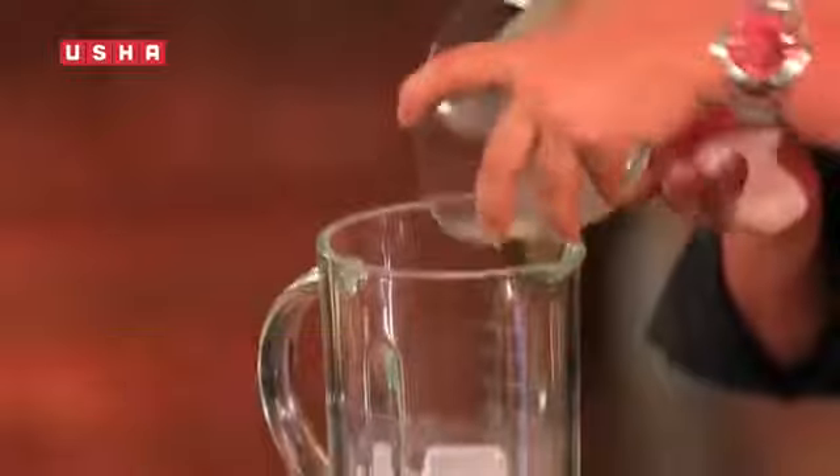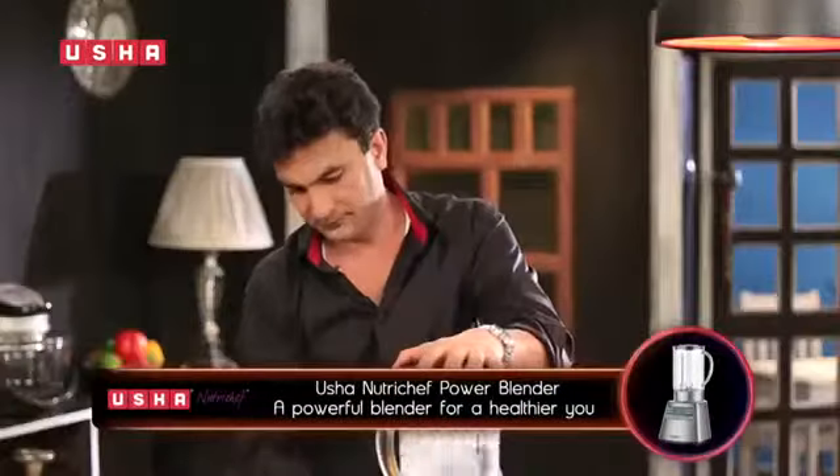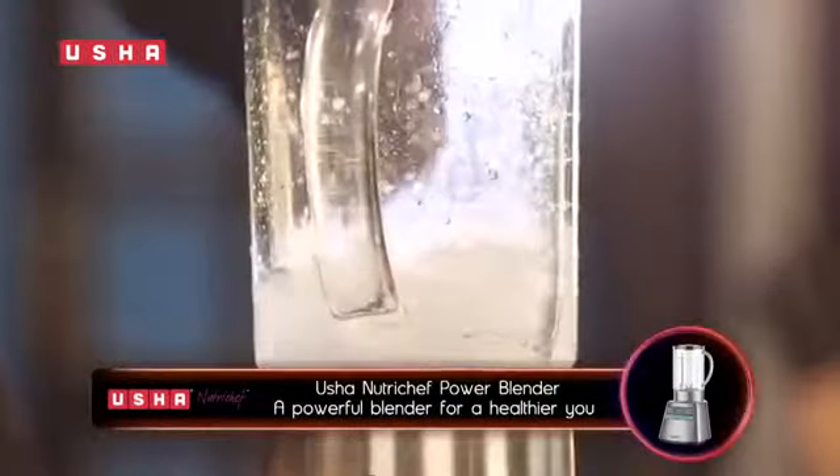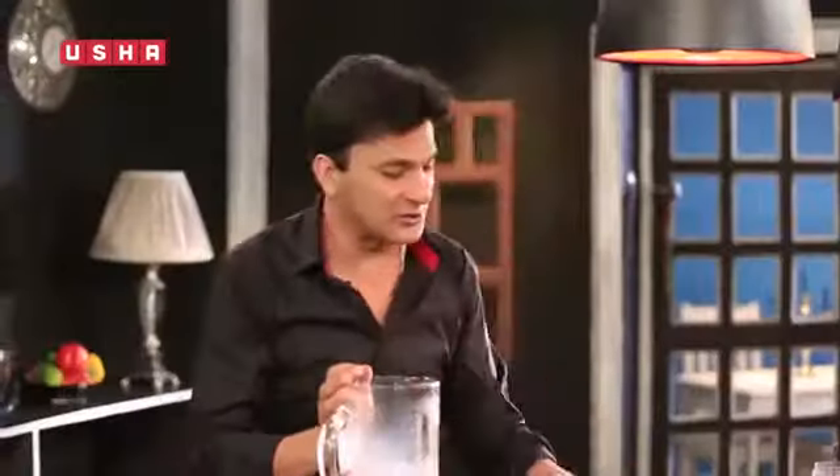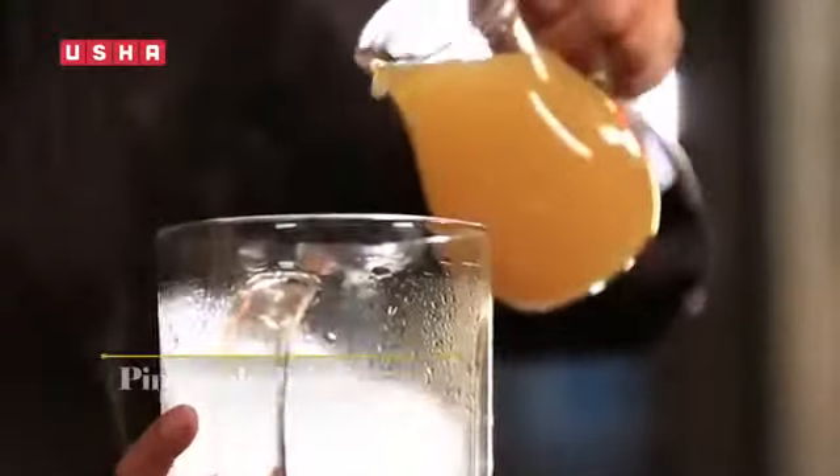But now we have the Usha Power Blender. So what we are going to do is add ice to it, then add our caramel mixture with berries. And for blending it, we will need a little juice — we will use pineapple juice.